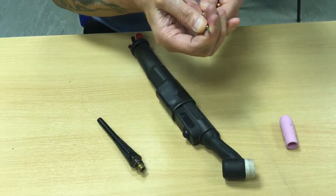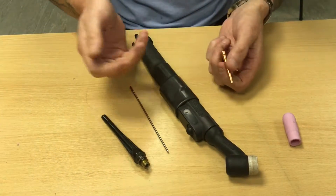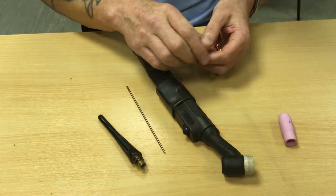This stops it from sliding out. If you use the wrong size tungsten, which I'll go through later, you will find you will have problems — your tungsten slides straight through.